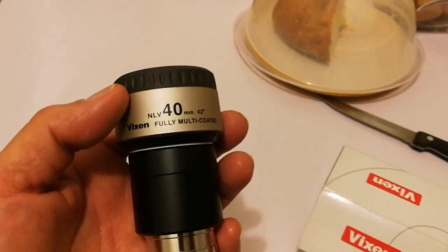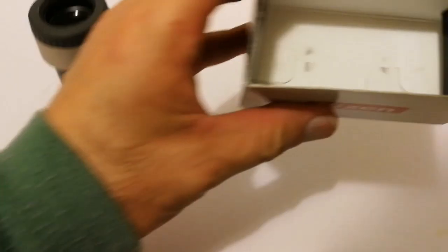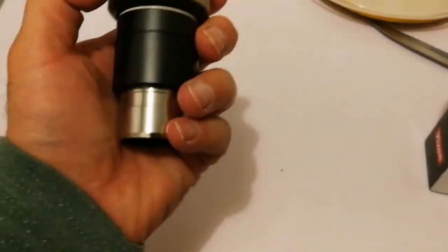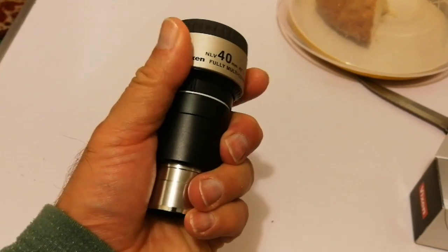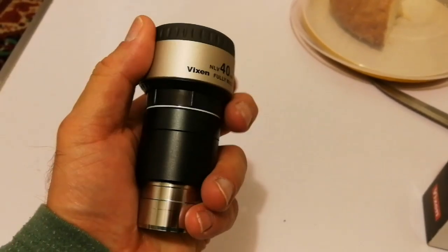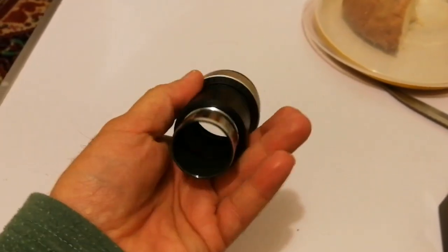Fully multi-coated. Is there anything else inside? Oh yeah, there is a little brochure. You can twist this eye cup anti-clockwise and raise it — instead of the rubber eye cup, you have these twisty ones.